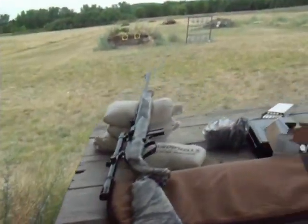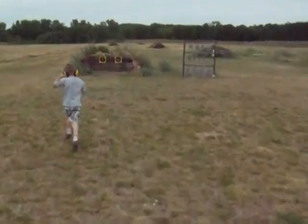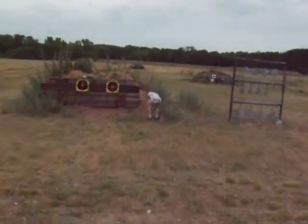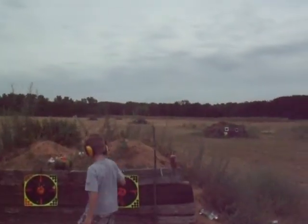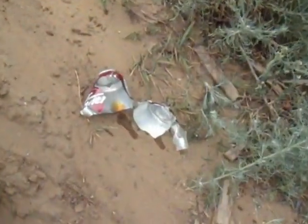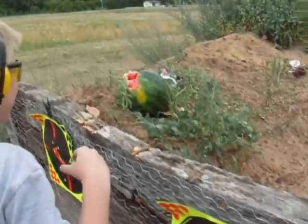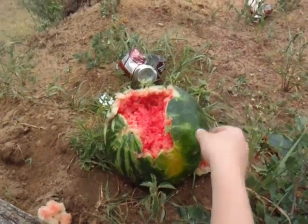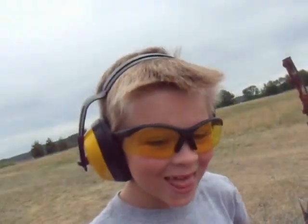That one's still full? Yeah, it's still. Whoa, look what you did to this can. Whoa. That's crazy. He took the skull off of the watermelon's head. Oh, that's the only one. Look at that can. Way to go, dude.